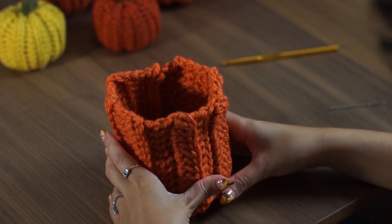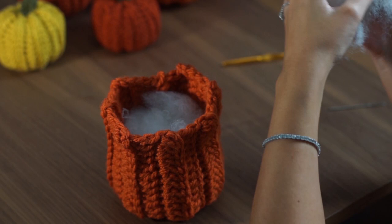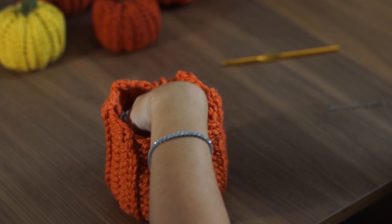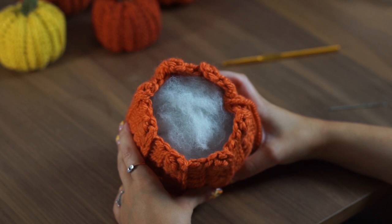Once you've turned it inside out and you've got a little pumpkin cup, grab your fiber fill stuffing and stuff your pumpkin. I like to pull my stuffing apart a little bit because it makes the stuffing go further and pads out the pumpkin a little better, meaning you don't have to use as much. The amount of stuffing you want to use is entirely up to you. Once you feel like you've got enough stuffing, it's time to close this up.